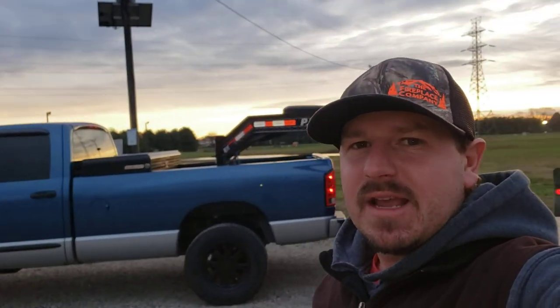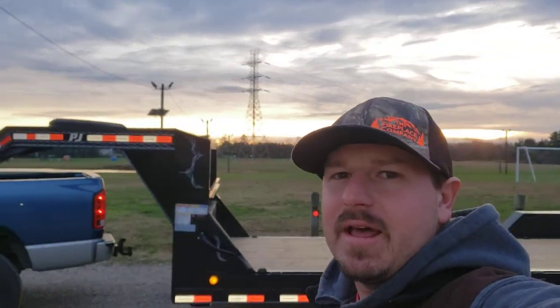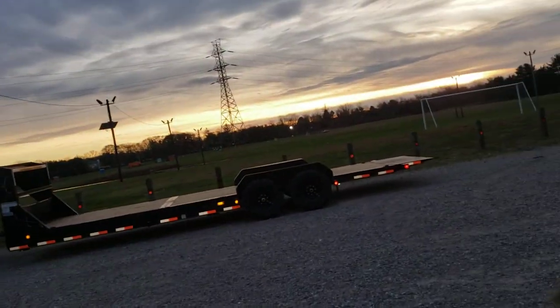What's up guys, it's David Shepard here on the Humble Hotshot YouTube channel. Today we're going to do a full walk-around detail video of my lightweight, low-overhead little hotshot rig. I'm going to explain why I went this particular route — kind of an unconventional setup for hotshotting — and I'm going to show you the truck, show you the trailer, and basically tell you why I chose this setup.